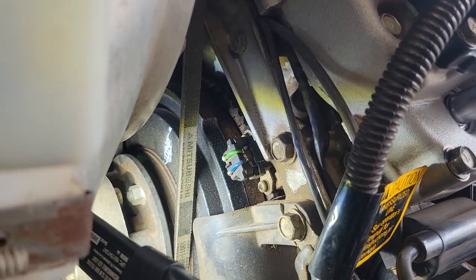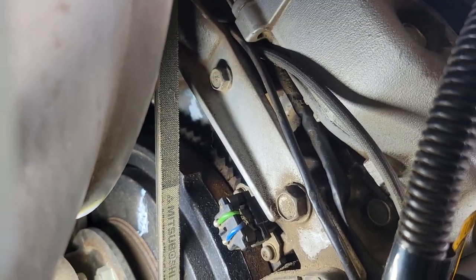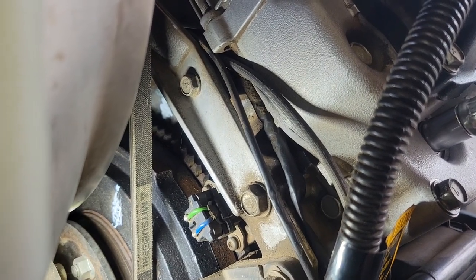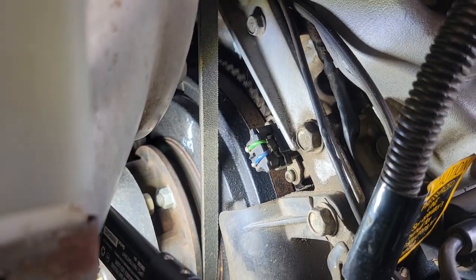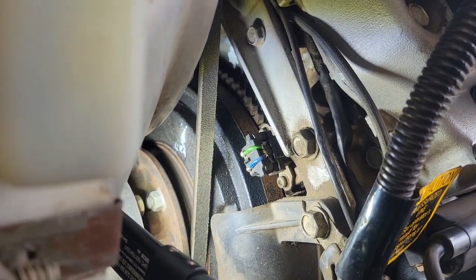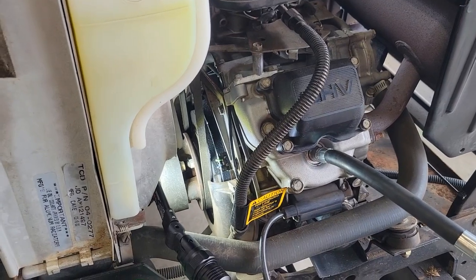What you need to do is, after you find those two marks, you've got to look way back there on your breather cover — you can barely see it in the back. There's an arrow pointing down on the breather cover. What you're going to do is, once you have your valve covers off, turn this to line up the number 2 or 1 with that arrow, and then you adjust that cylinder that you're lined up for.